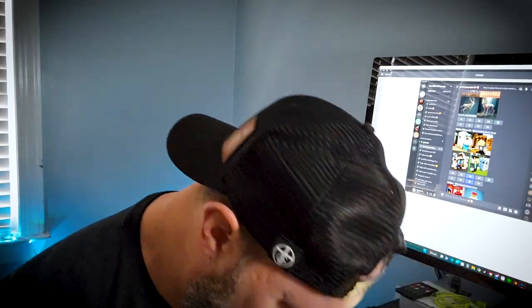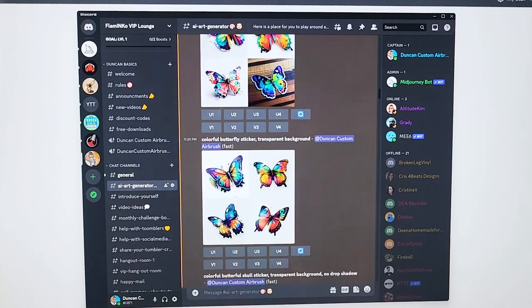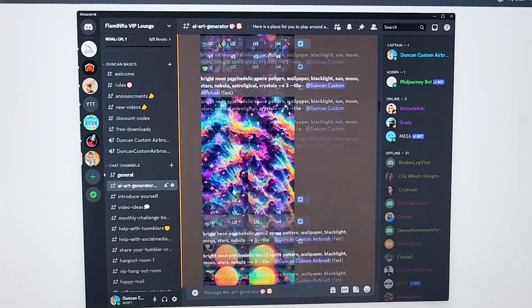Now to access this AI art generator — quit licking my toes, dog, what the heck — I'm going to jump on my computer. You can totally do this on your phone, but we're going to jump into my VIP Discord server. There's a link in the description if you're interested in learning more about that.